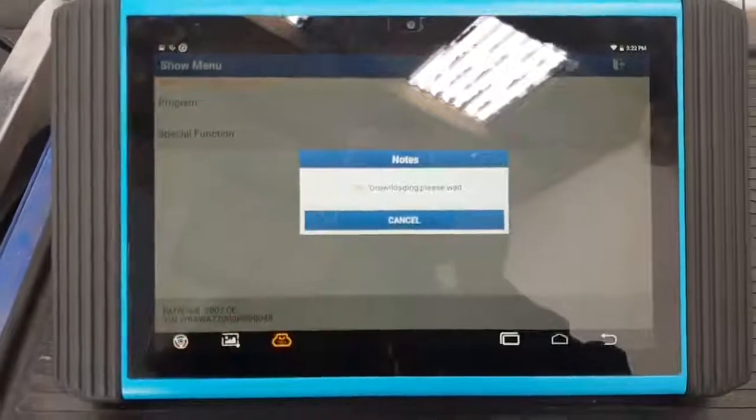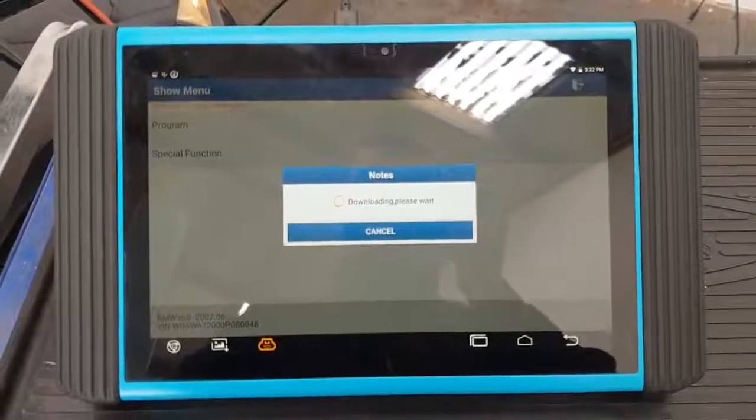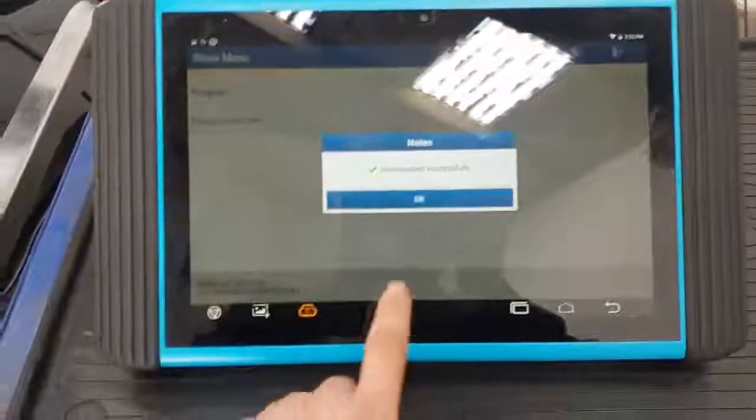Download files — download. Now it's downloading all the files from the server. Downloads successfully.